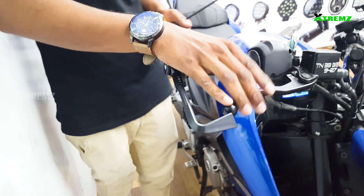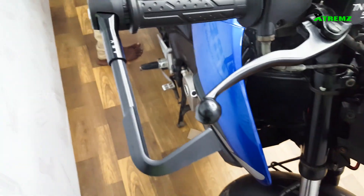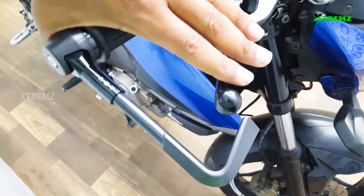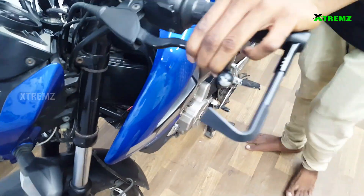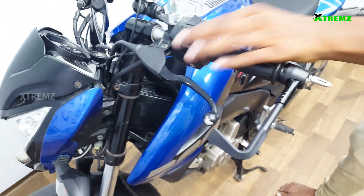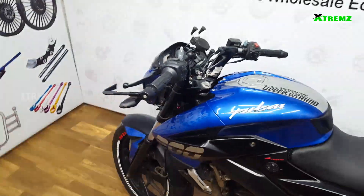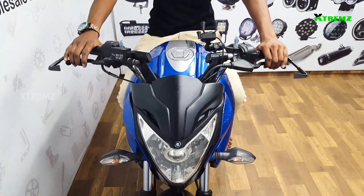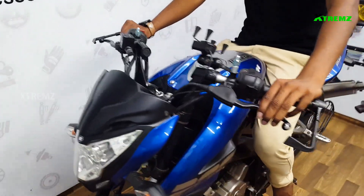How much filler is needed? Since you are using the clutch and brake, there is a gap in the lever guard. With the lever guard, you are getting access to the clutch and brake. As you can see, these lever guards are easy to use.